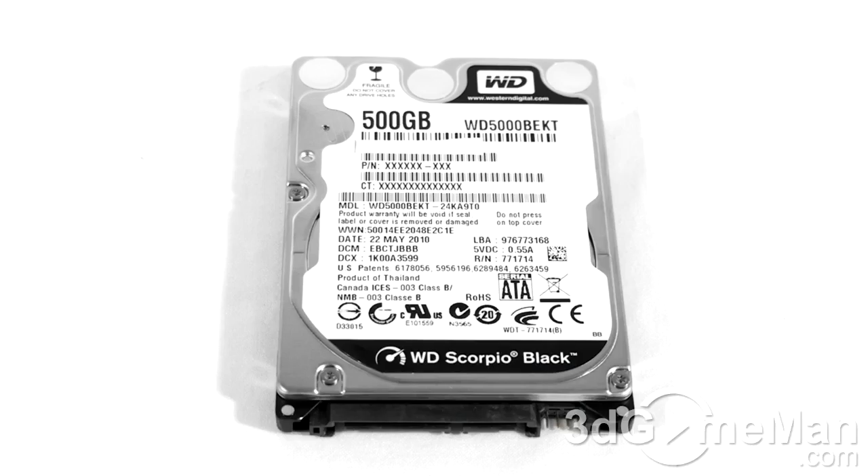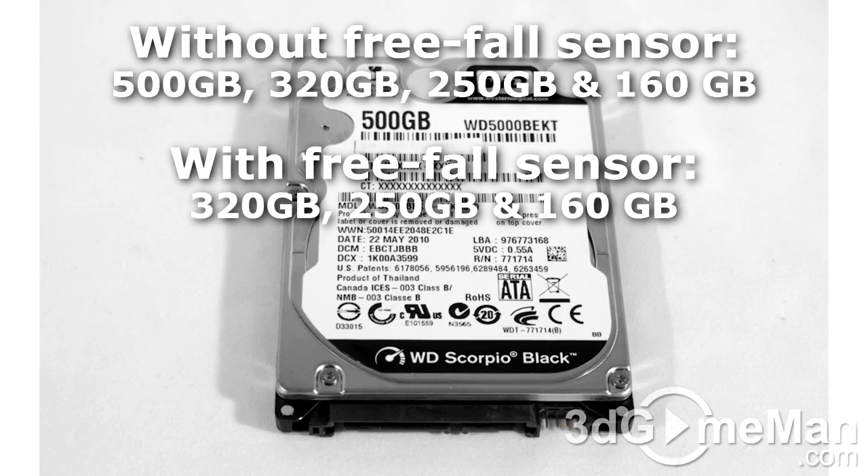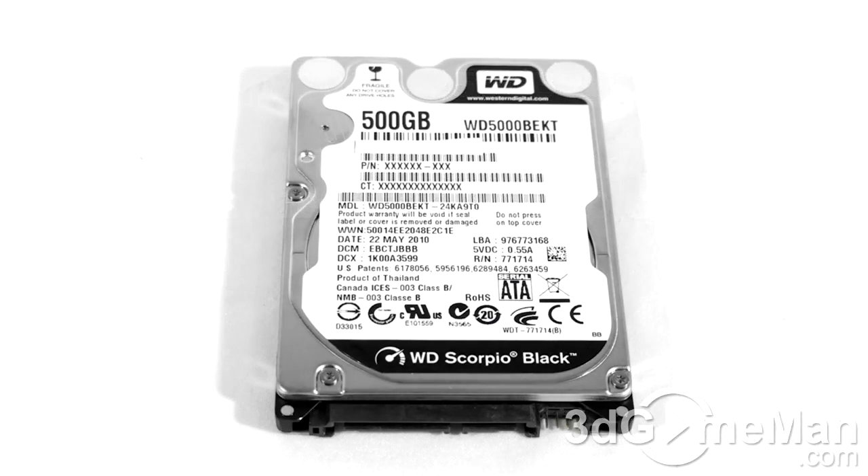Welcome to another video review. Today I'm looking at the Western Digital Scorpio Black 500GB 2.5-inch hard drive. The Western Digital Scorpio Black line of 2.5-inch serial ATA hard drives are currently available in four different sizes, ranging from 160GB to 500GB. They are also available with or without a free fall sensor. I'll be reviewing the 500GB WD500BEKT model today.